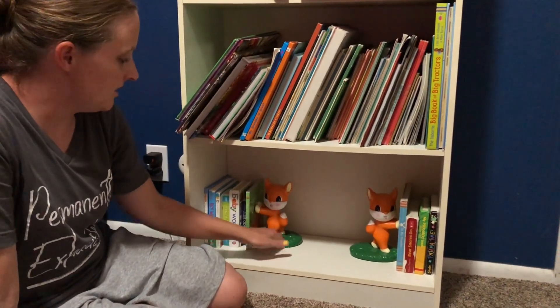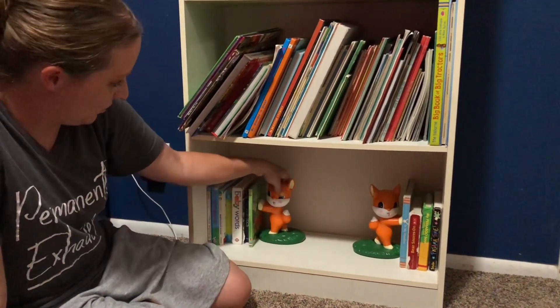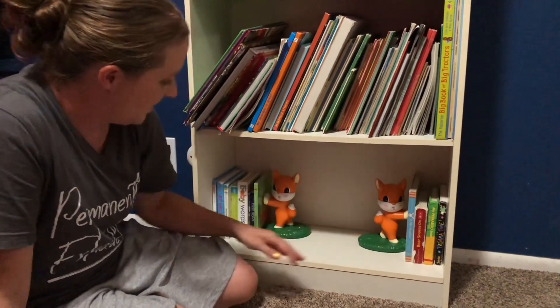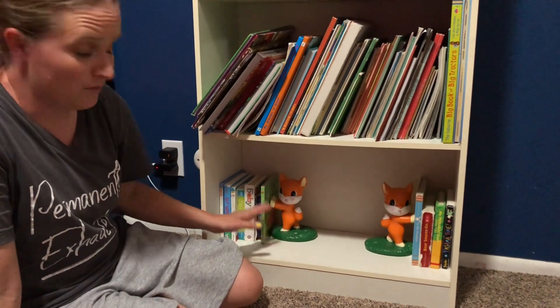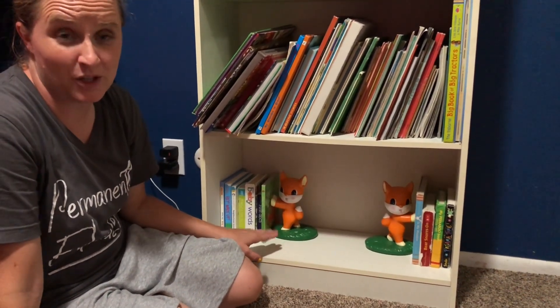These bookends for kids are super cute. They're really nice quality and really good at holding the books up, even the heavy books. They are going to help make the shelves look cuter.